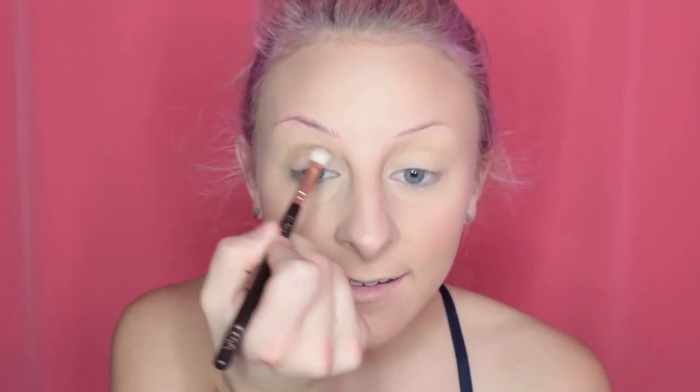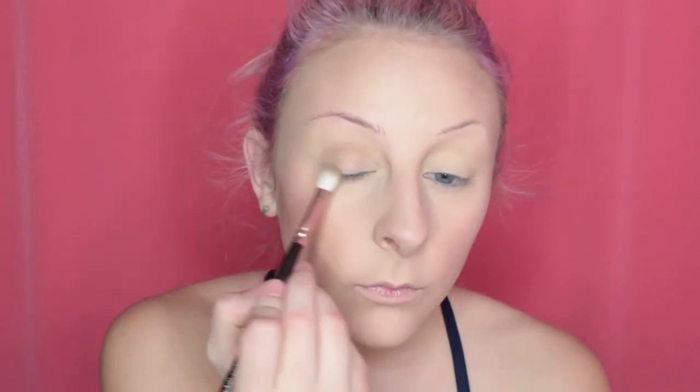Alright, so now I'm going to take those two brown shades and place them in my crease. Told you this was going to be quick — no time to dilly dally. I'm going to take a fluffier brush and pick up the blush shade and use that as my transition shade to help blend that out.